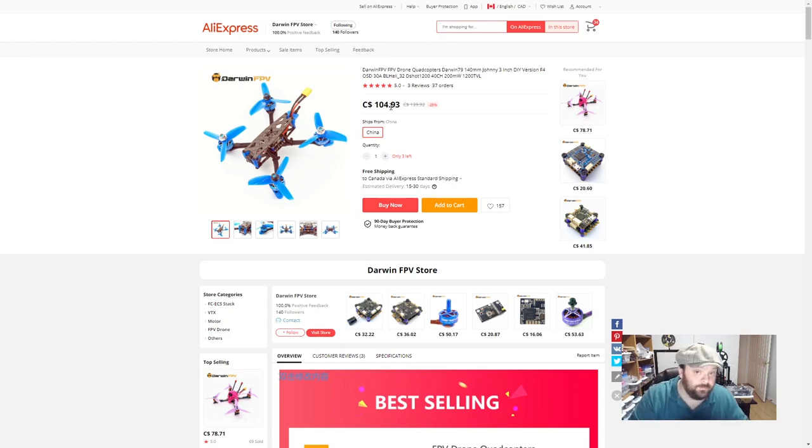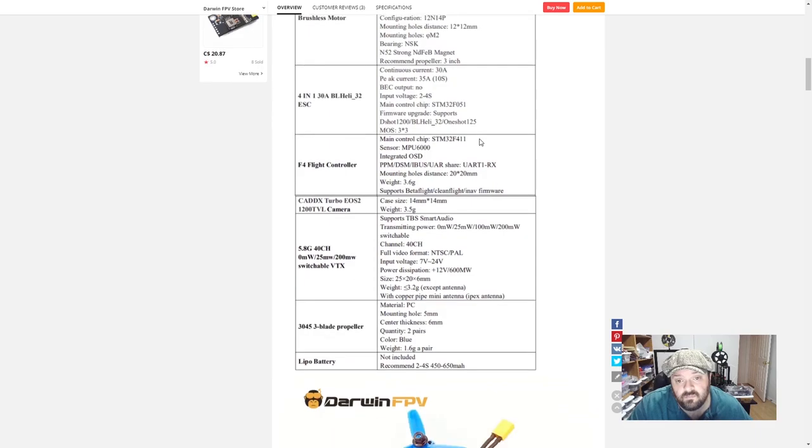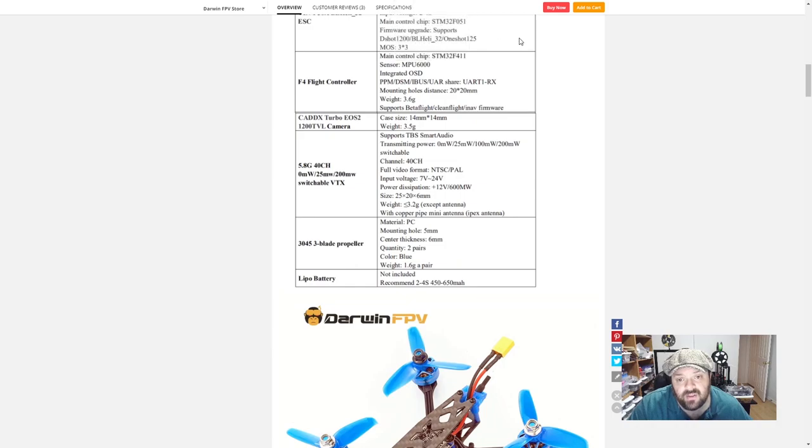Really it's four motors, ESC — throw a transmitter receiver on there and it's flying. 40mm wheelbase, 3mm arms, 1.5mm body, 3K carbon fiber, 2400KV 4S motors, 30-amp ESC with 35-amp peak for 10 seconds.